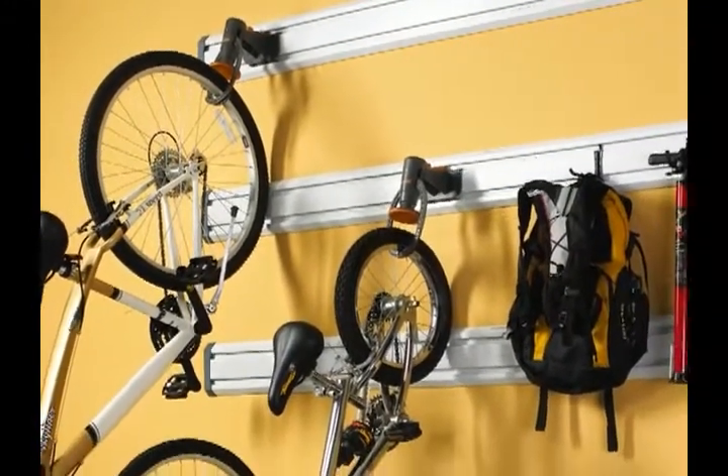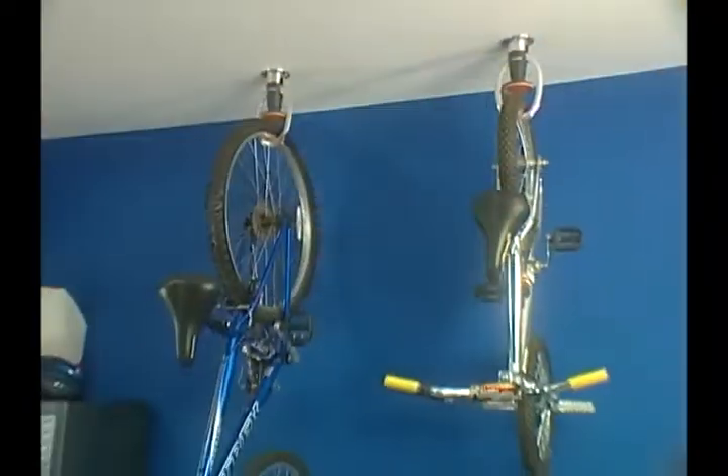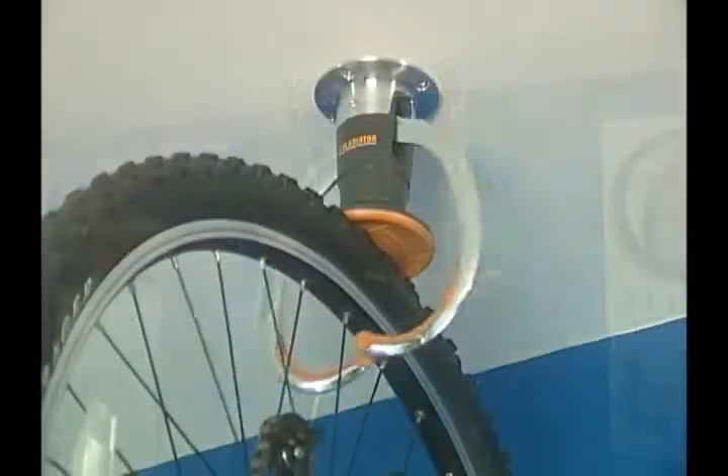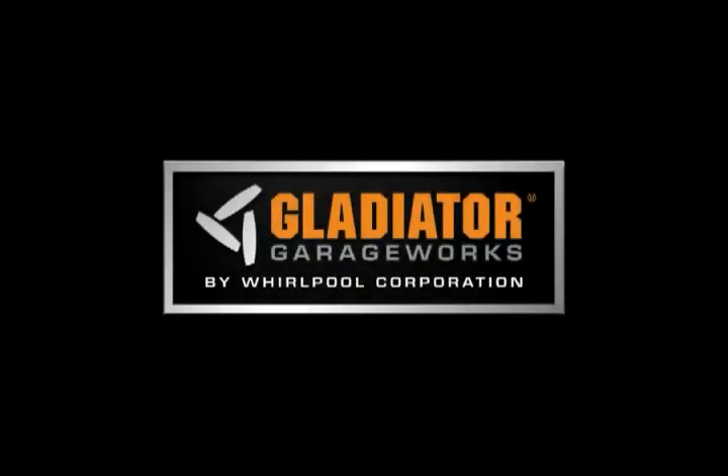Easily reposition adult and child-sized bikes up to 50 pounds on the wall as your storage needs change. The flexibility you want, the accessibility you need. The innovative Gladiator Claw Advanced Bike Storage from Gladiator Garage Works.